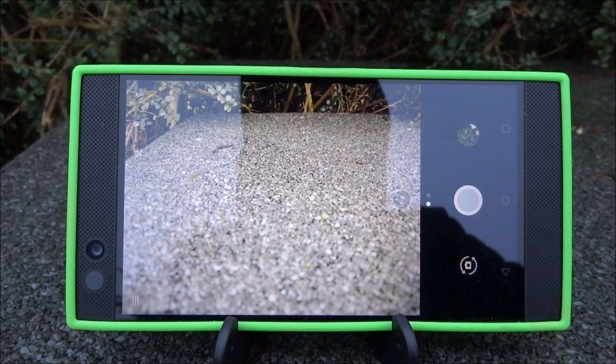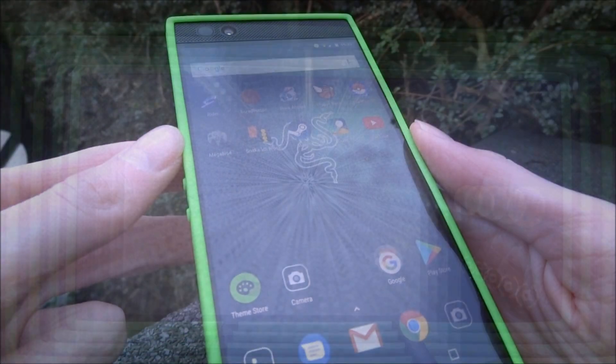Hi guys, TechJames here. In this video I'll be testing out the camera on the Razer phone.